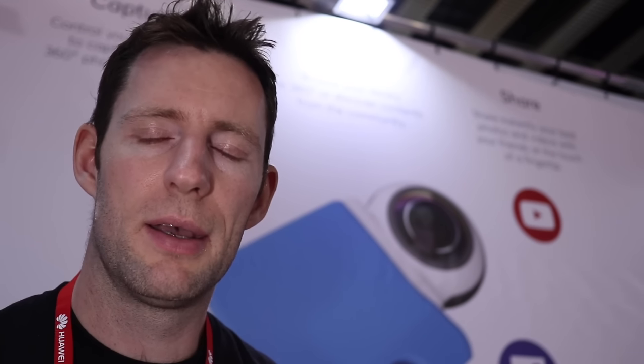Hey guys, Dave here at Mobile World Congress in Barcelona and I've just found my way to the Geroptic stand. There's a lot of 360 going on at the moment — we're seeing a lot of 360 products coming out and a lot of photographers are starting to move towards shooting 360, both for stills and video. Obviously we're at a mobile show so there's going to be some mobile solutions, and Geroptic is indeed one of those.